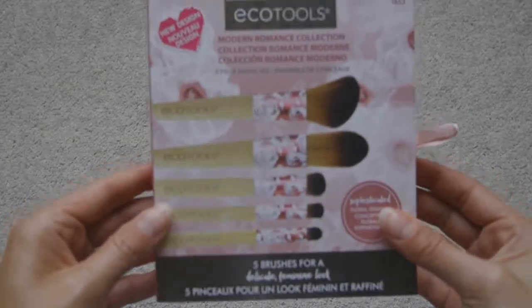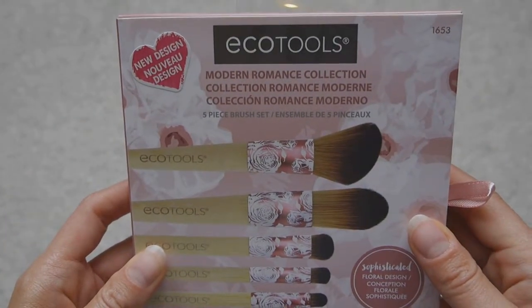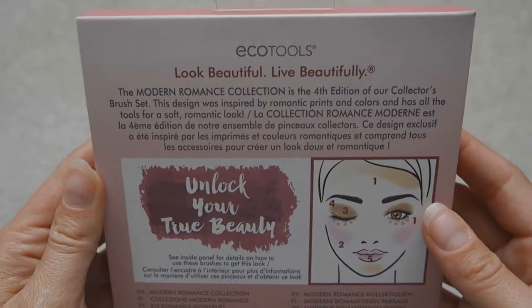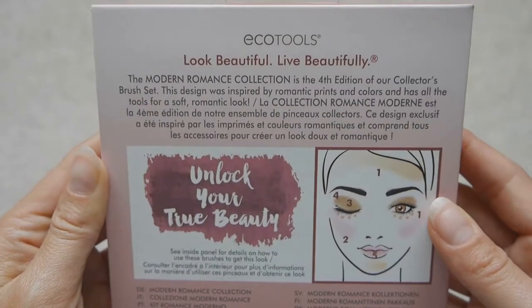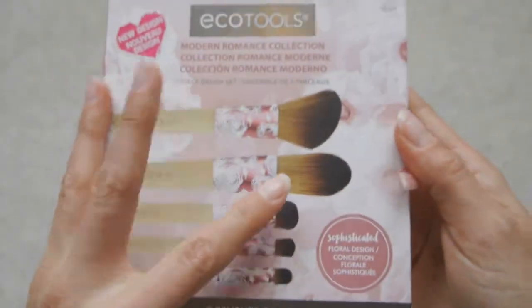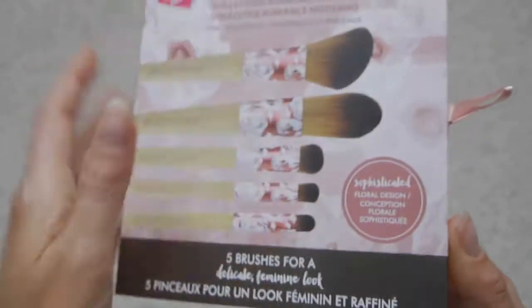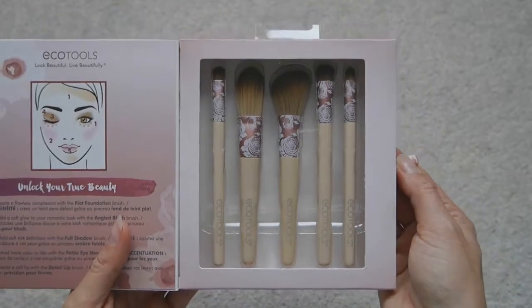This is the EcoTools Modern Romance collection and it has five brushes in it — two face brushes, two eyeshadow brushes, and one lip brush. On the back it has a little bit about the products, how to use them, a diagram, and links to social media. I really love EcoTools — they're eco-friendly and vegan, which is why I use them.